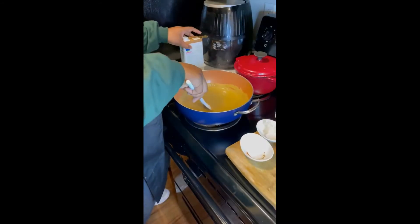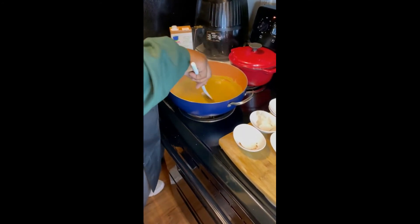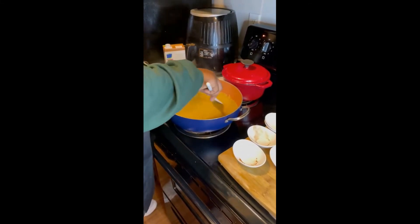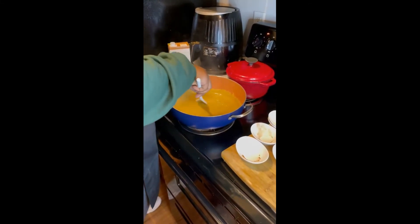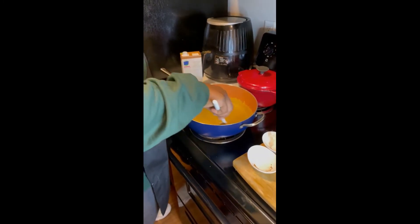I'm telling you, with this macaroni and cheese you can take it to Thanksgiving and nobody would ever want to know — especially after we bake it. Nice and thick.